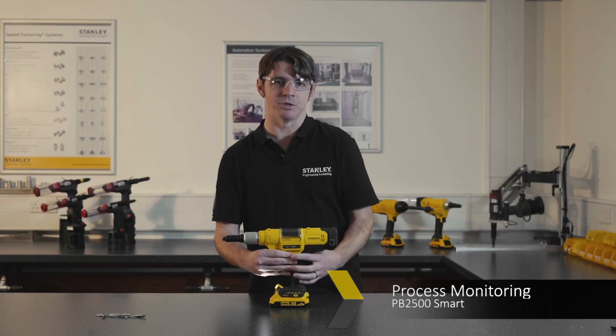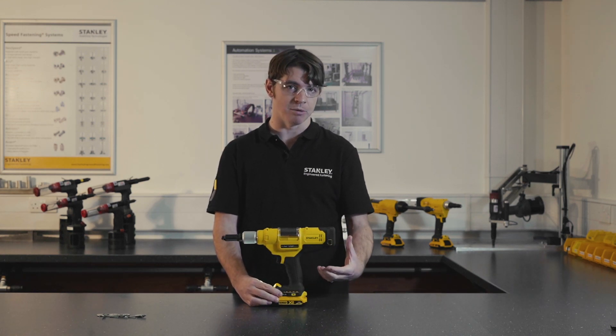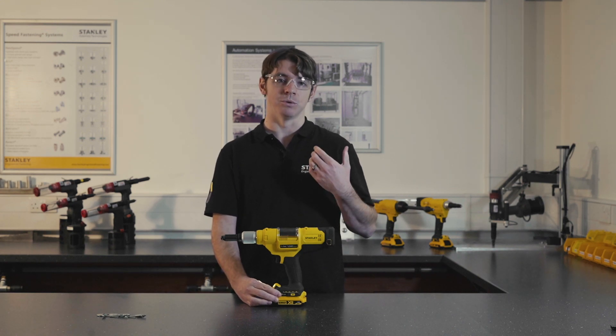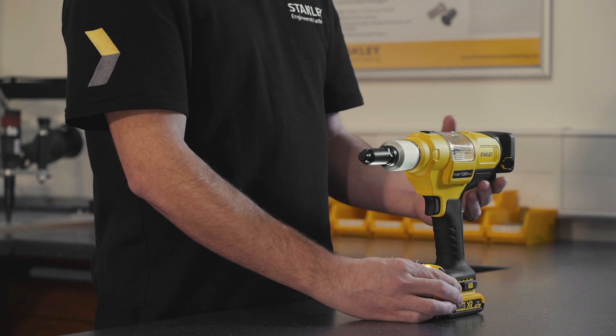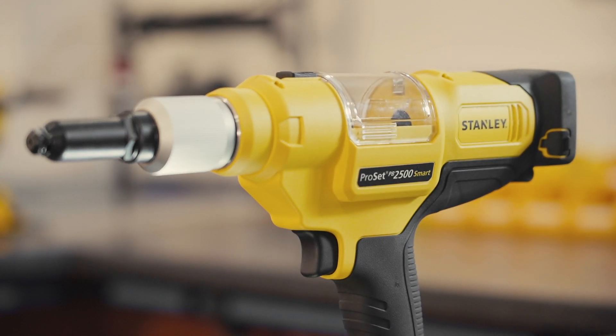Process monitoring gives you the benefit of knowing that the rivet you've placed has been done correctly. If it's not been done correctly, you'll get a signal to say not okay. Therefore you can monitor data and make sure that when the product goes out to the customer you know it's mounted properly, with fewer problems with returns, rejections, or faulty product.